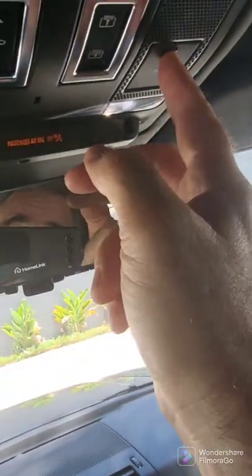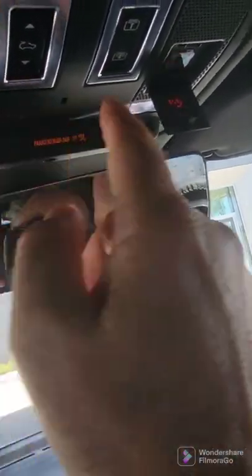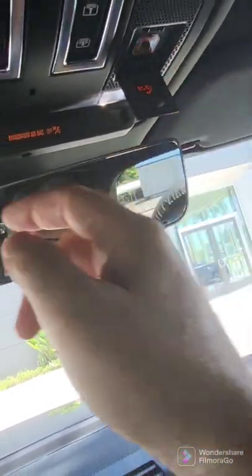You've got two emergency systems. This is 24/7 roadside, and this is 24/7 911 police.